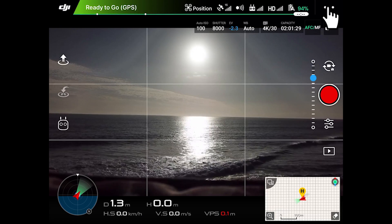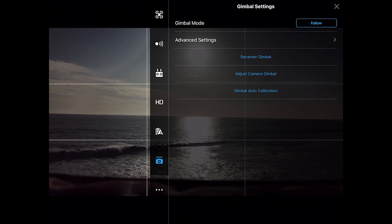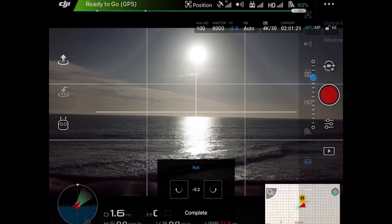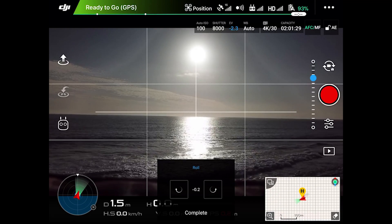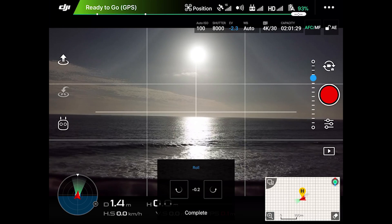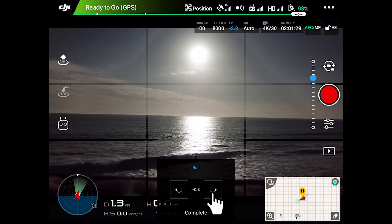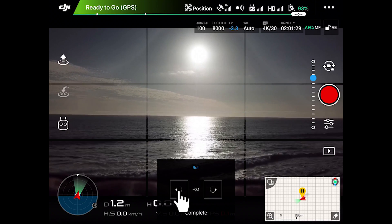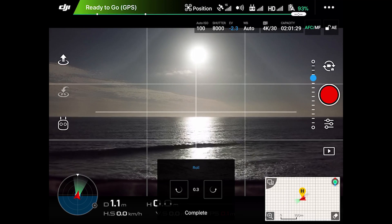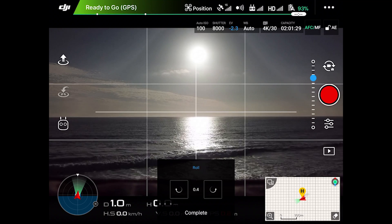Then we tap the camera icon and select 'Adjust Camera Gimbal.' Now we can clearly see that our horizon is tilted to the right, so we're going to simply correct that by tapping the two buttons on the lower part of the screen — one, two, three, five — that's about it.